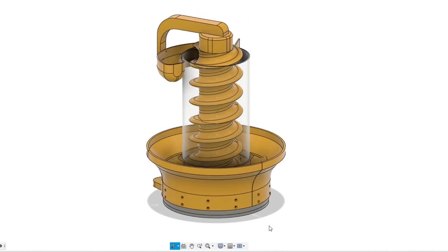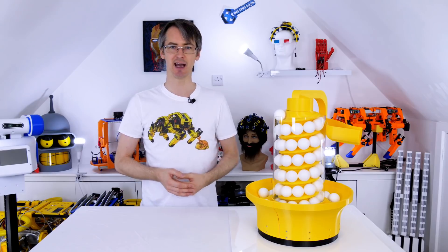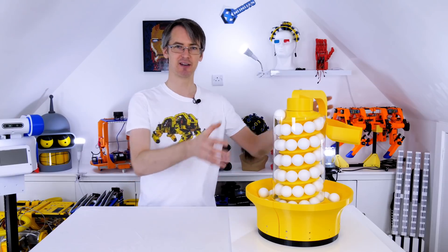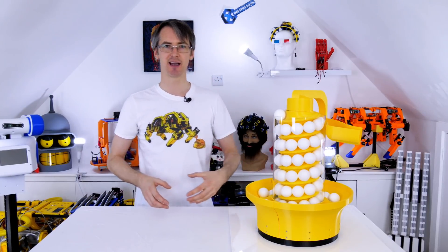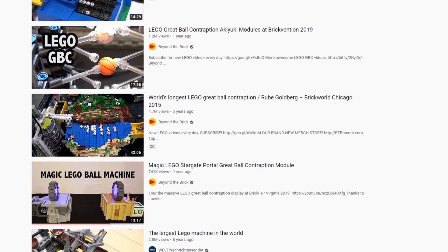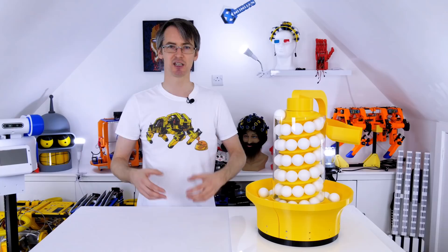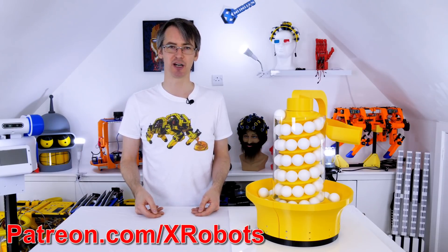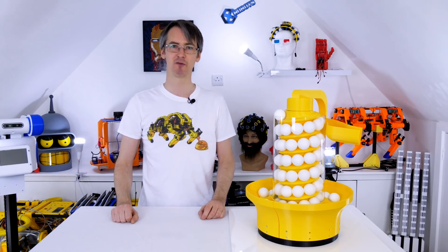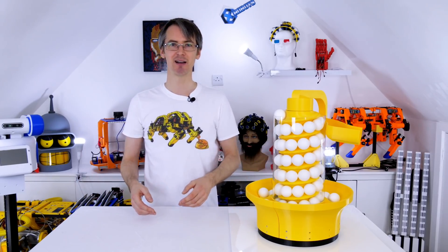I'm going to be publishing the CAD for this if you want to build one yourself — it's in STP/STEP format, which is a solid model, meaning you can modify it really easily unlike just having meshes like an STL. I will be doing more simple engineering concepts like this. The plan is to make another machine that passes balls on, which is typically called a great ball contraption — typically made of Lego, there are lots of those on YouTube, but mine are going to be 3D printed and every single one is going to demonstrate an engineering concept. If you'd like to support me through Patreon or a YouTube channel membership, those links are in the description below. If you like the video please like it, and subscribe for more videos which are mostly about robotics and engineering concepts.